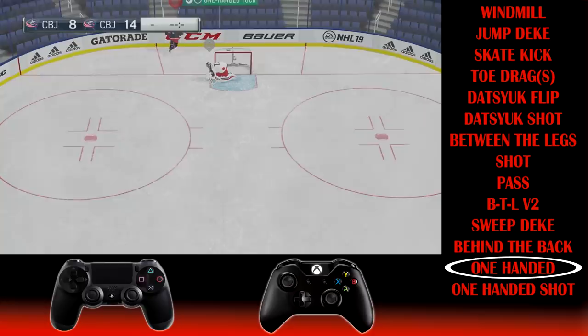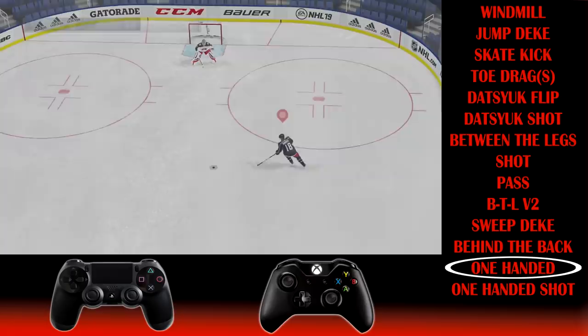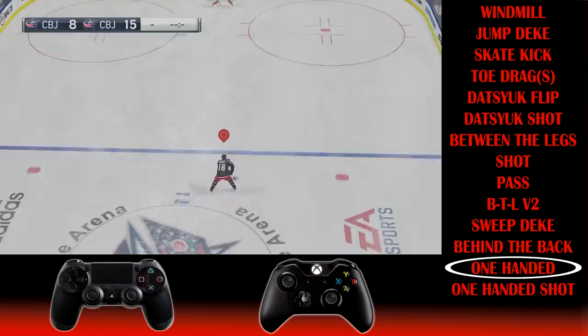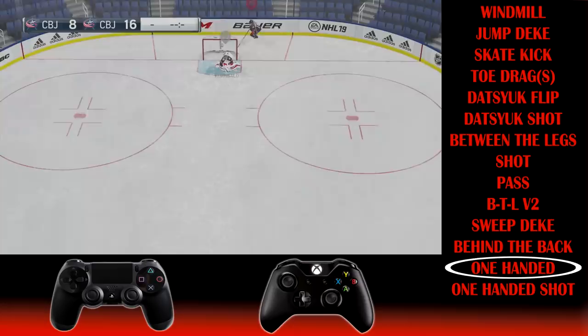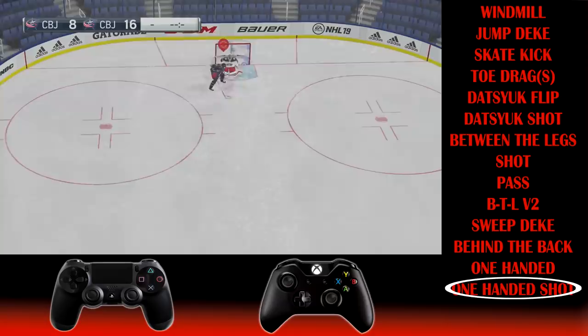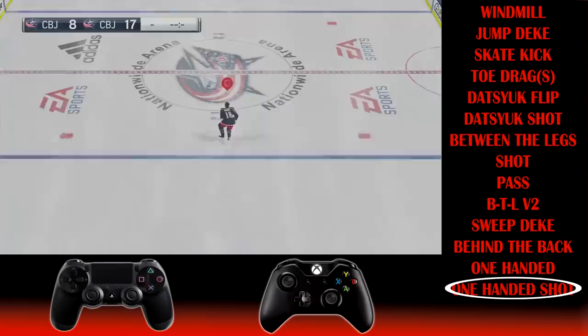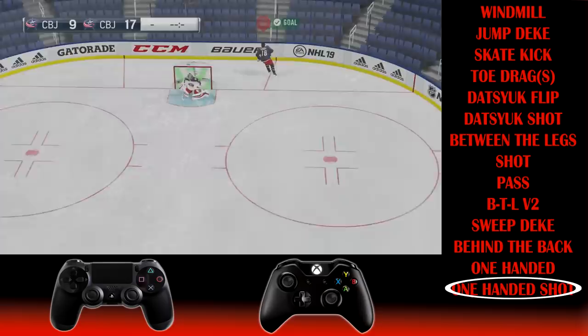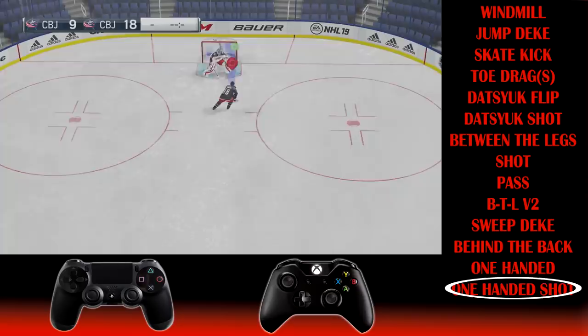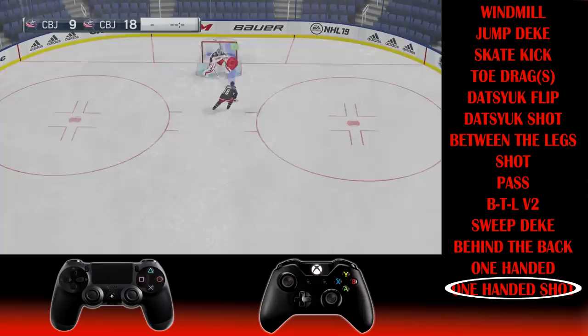The one-handed deke: hold the puck on your forehand or backhand (three or six o'clock), then click LB and RB at the exact same time. It's not very effective in open ice unless you're experienced. The one-handed shot is similar — come in close to the goalie and hit LB and RB at the same time. Important tip: if you're one-handing on your backhand, approach from the right; on your forehand, come from the left, since the player one-hands in the opposite direction from where he carries the puck.